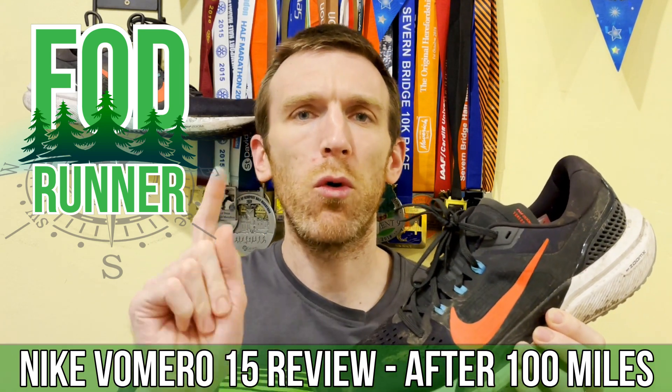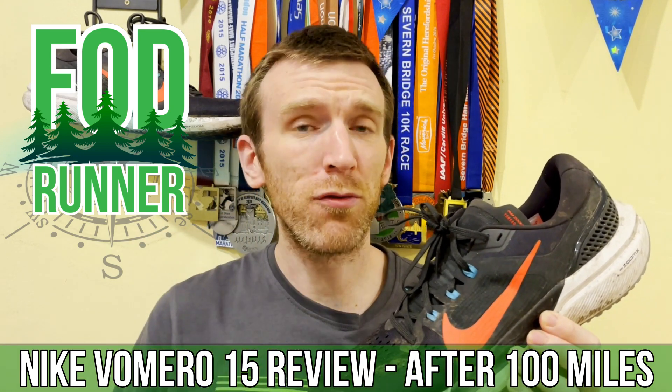What is up guys, Andy Forrester, SteamRunner here, and today we're talking all about the Nike Vomero 15 after 100 miles.